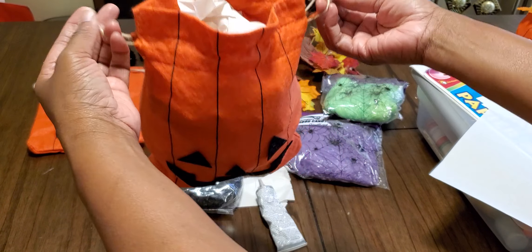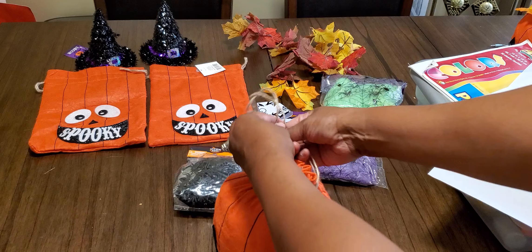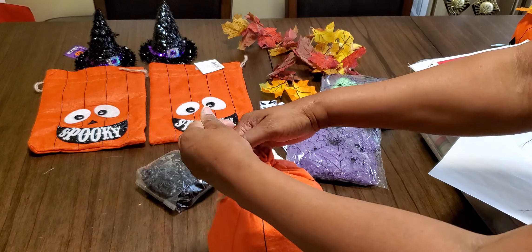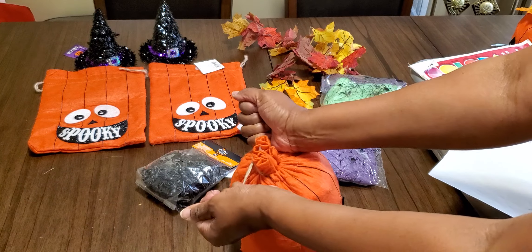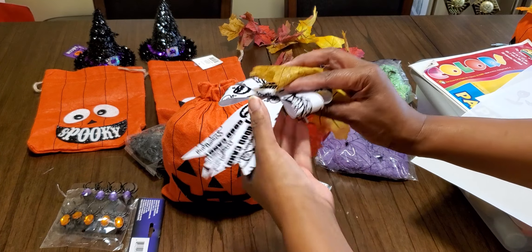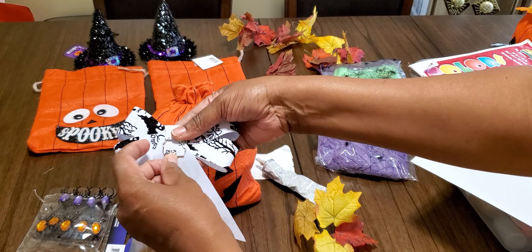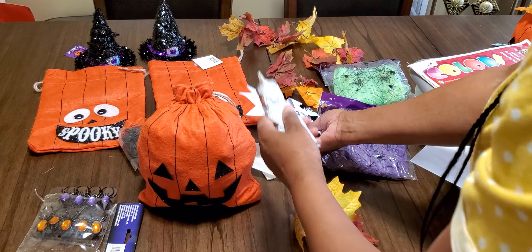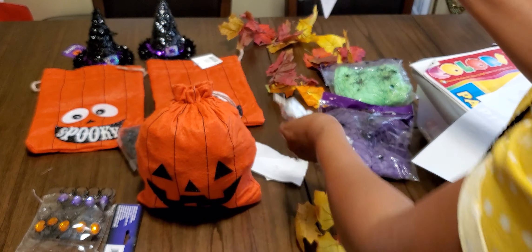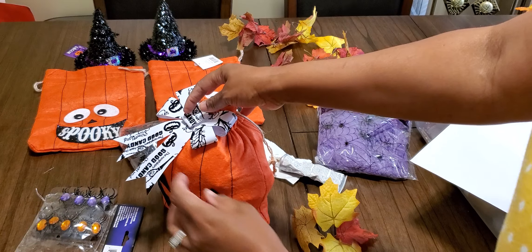The bag actually comes with two drawstrings on the side. What I did was tie these to the back so they're hidden — but you don't have to do that. Once that's done, we're going to start with our bow. I took the twist ties and pushed them down, then used E6000 glue — just a little bit, it goes a long way. Place it on there and let it get tacky.